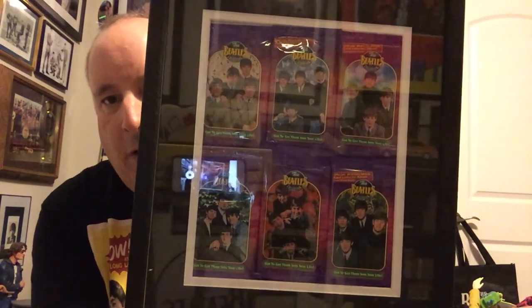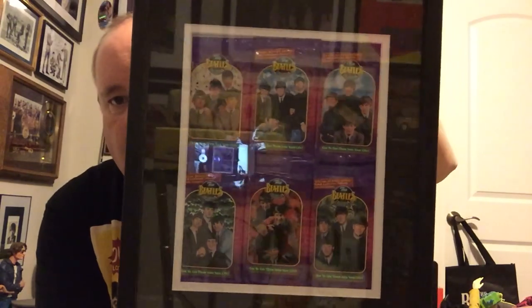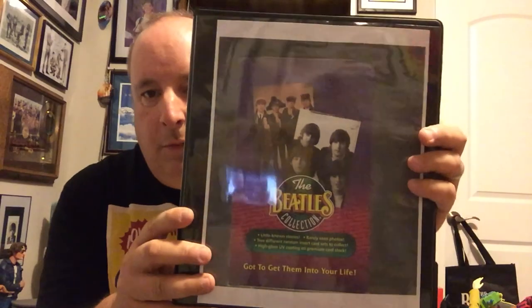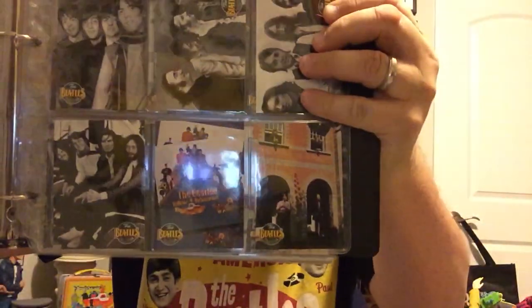Next up is this — I framed them. These are my Beatles Bubblegum cards. Sorry about the glare. If you've seen my other videos, I show all my Beetle Bubblegum cards. And this is the book that it's out of.